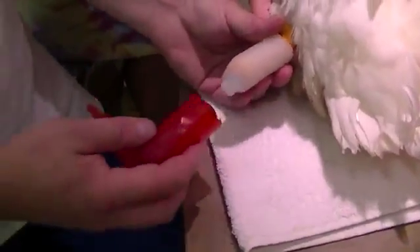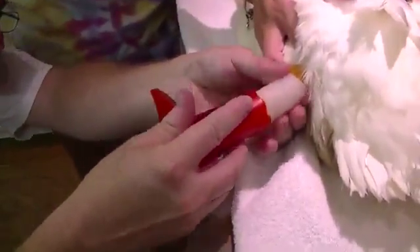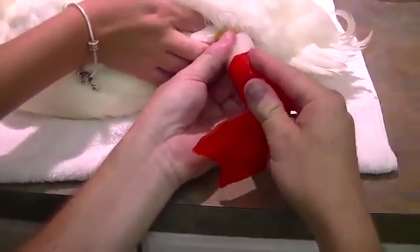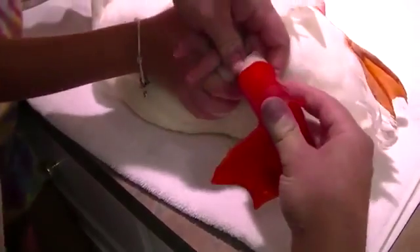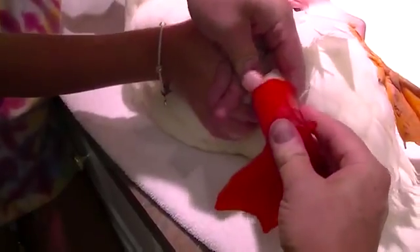Now we're going to take the foot and line that up. I'm going to cut. Push that up on there.